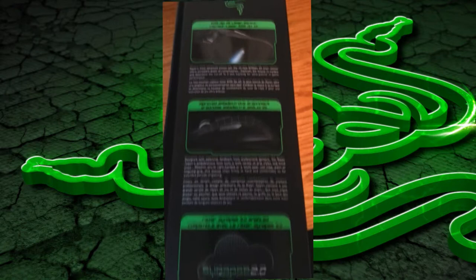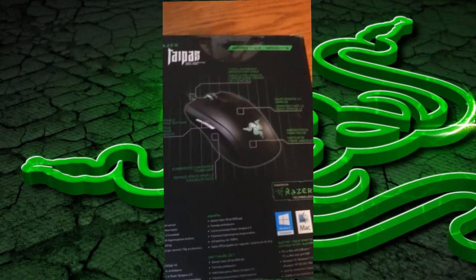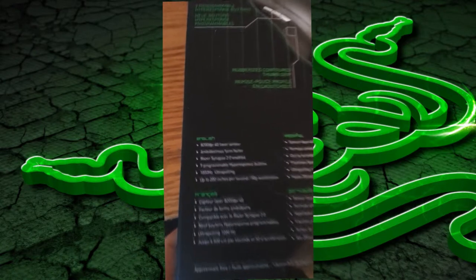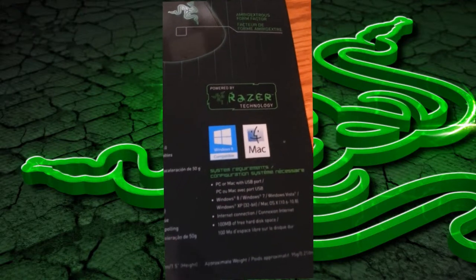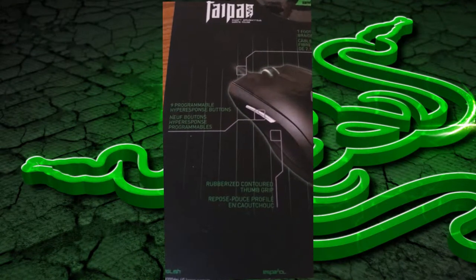It has multiple features on it. It actually is an ambidextrous mouse, so if you are a left-handed gamer, you can use this mouse too. The scroll wheel on the mouse lights up, and the Razer logo on the mouse lights up, which is typical with any type of Razer mouse.